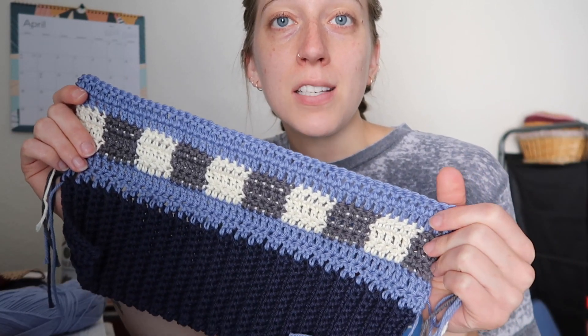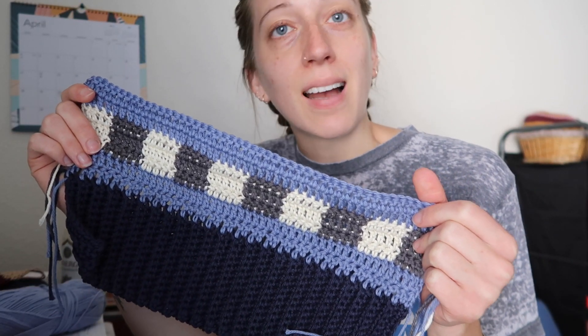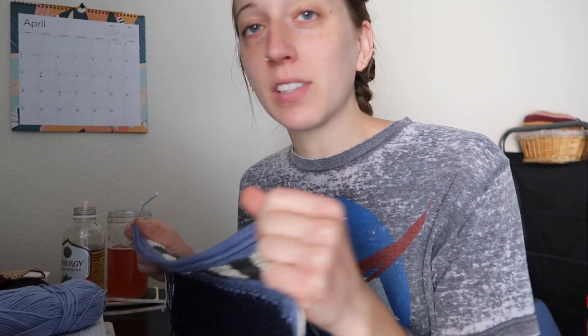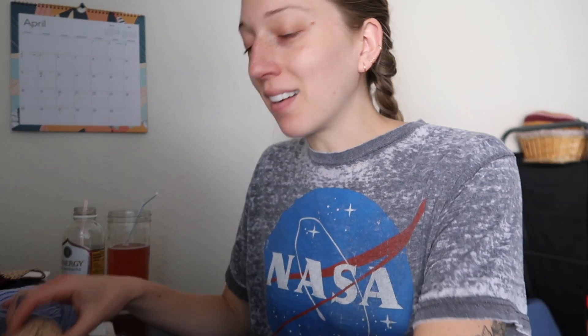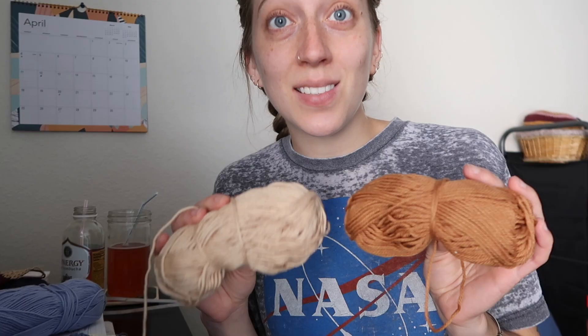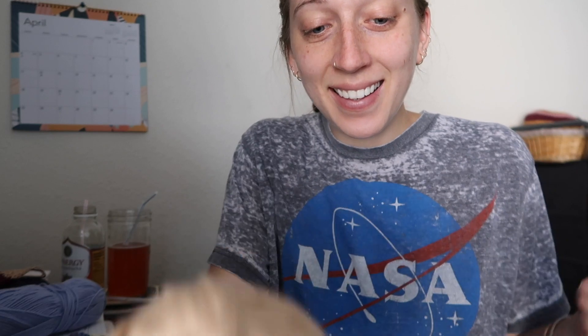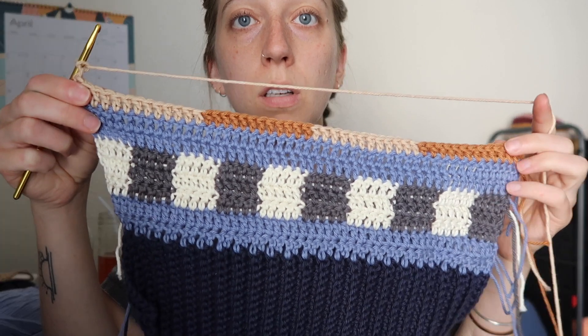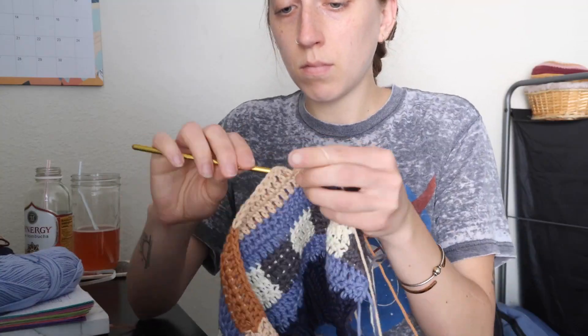So if you don't like my color choices, get out. Just kidding, you can stay. I'm just tired of decision paralysis. I just have to carry on, and these two colors feel safe. So I've done one row and I've decided it's the vibe, so I'm gonna continue.